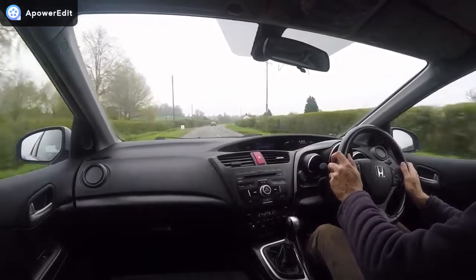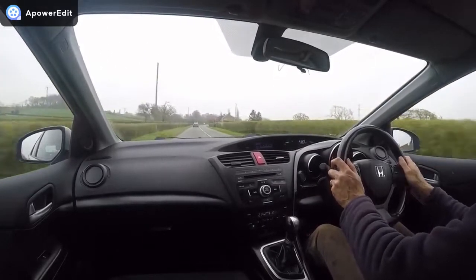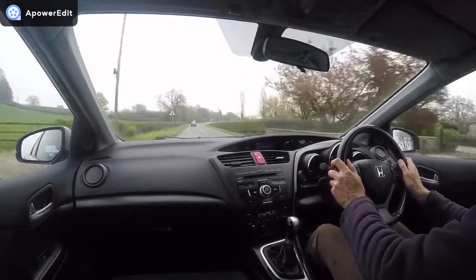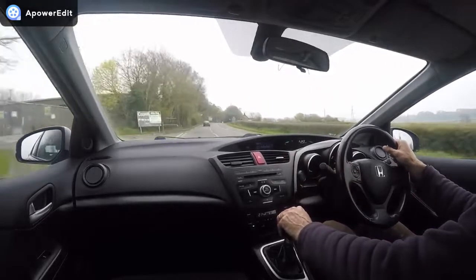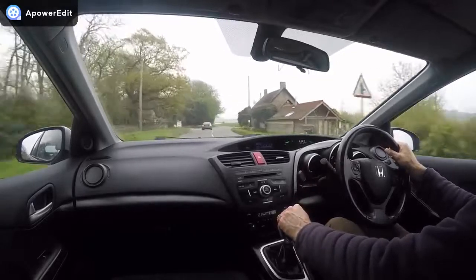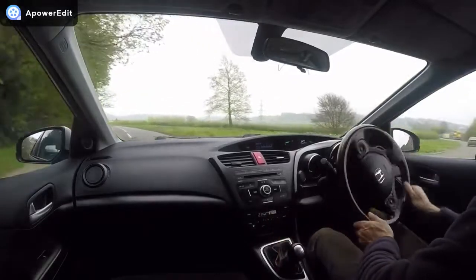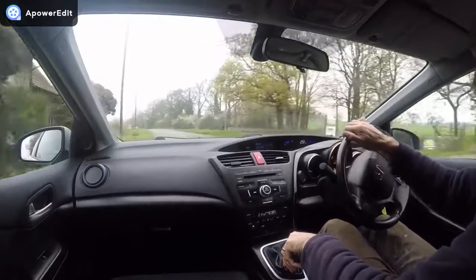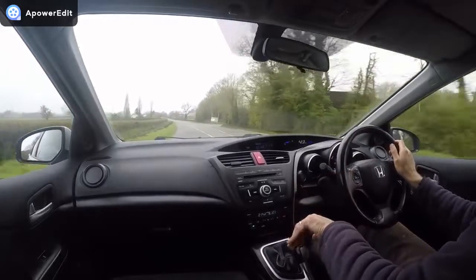The steering on this generation Civic has lovely weighting, very precise and accurate, matching the chassis absolutely perfectly with exactly the right steering ratio. It tracks absolutely bullet straight with no vibrations coming back through the steering wheel at any speed up to the legal limit. The brakes are really good — powerful, pulling the car down straight without veering left or right, and there's no pulsing or vibrations coming back through the brake pedal. They're all in very good order.